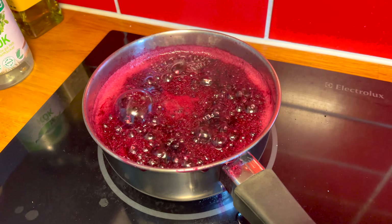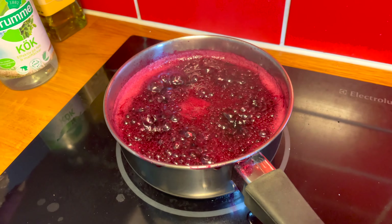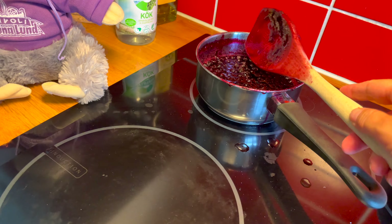We're not making a huge amount because we left a lot of berries for the birds and for other people — we don't want to take everything, we want to share. Oh, it's looking nice and thick now!